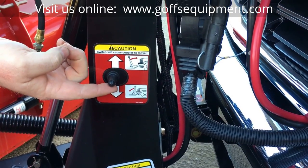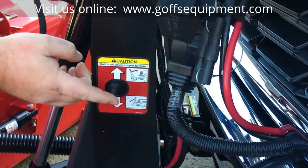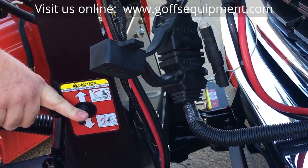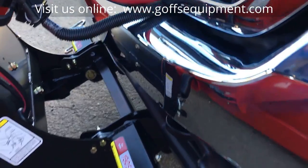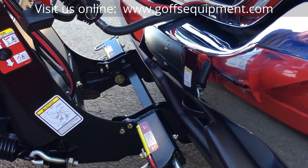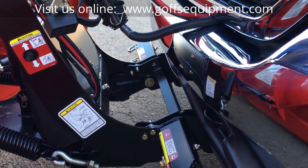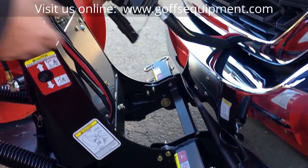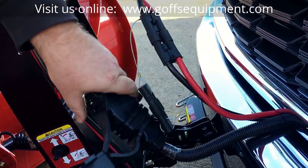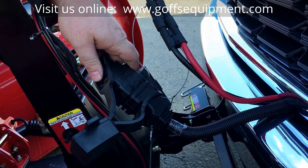You'll flip this toggle switch — first push it up and the pins will release. Then you want to push it down and it powers the plow down. Always make sure you push that switch in the down position; do not let it float down or it will pull air into the system. Now you've disconnected from the truck. The last thing you need to do is pull your electrical connections apart — both the red and black plug and your 13-pin plug. You've got dust caps here; plug your dust caps in and you're good to go.